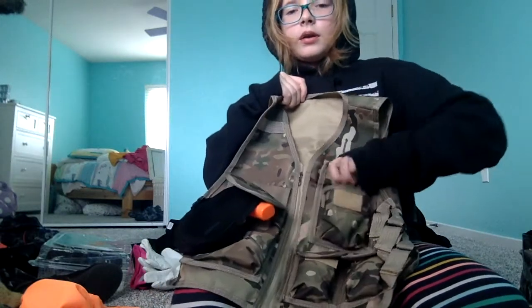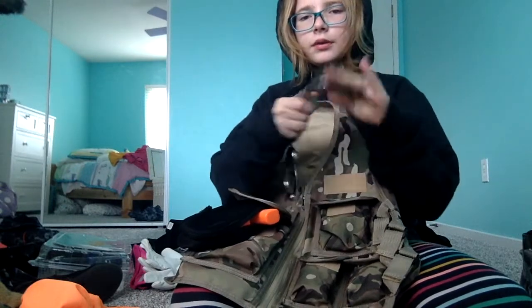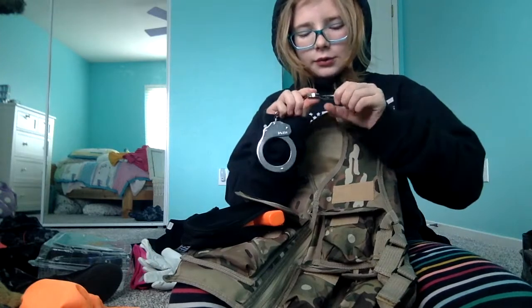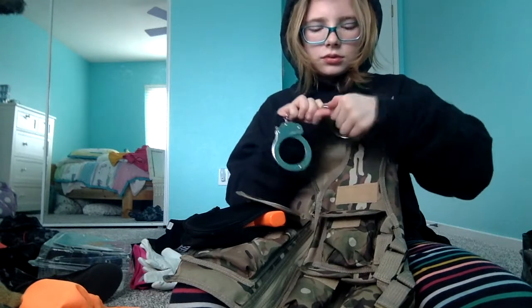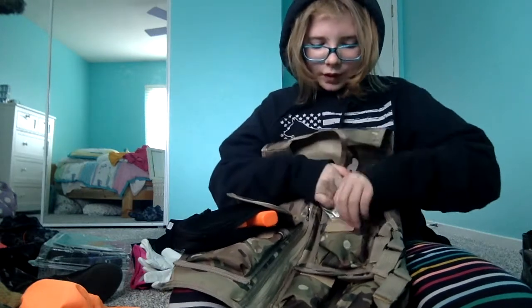Right here — spare cuffs. These are not my primary; these are my secondary pair. They're fake but they are serialized. They're fake with the emergency release clip, but overall they're nice cuffs. I just wish I had real ones. And just like that, they go in there.